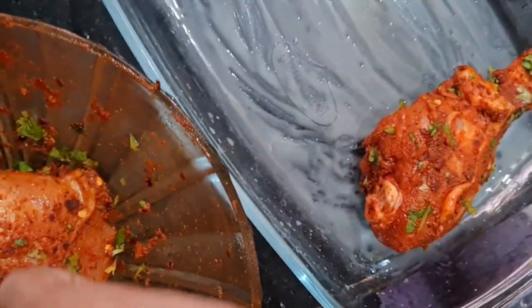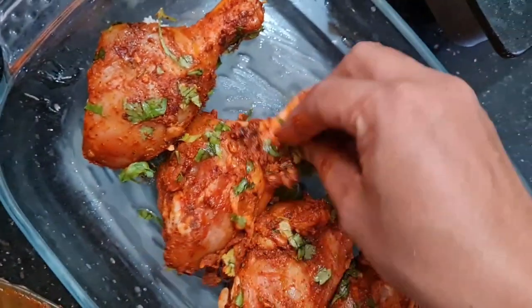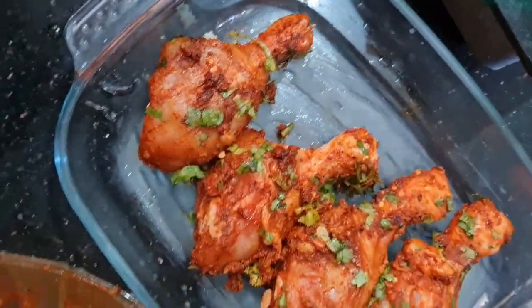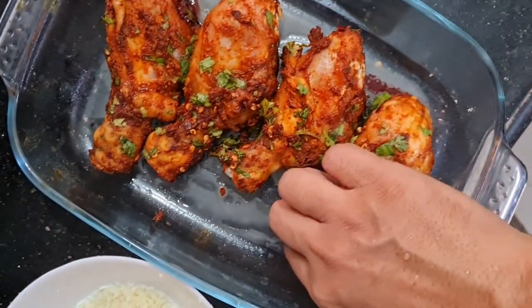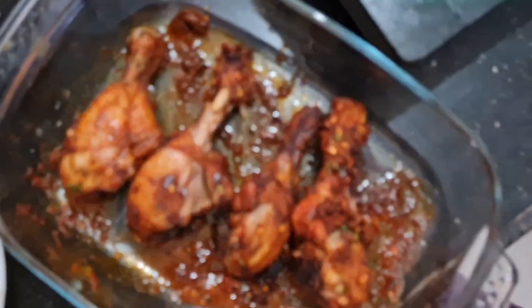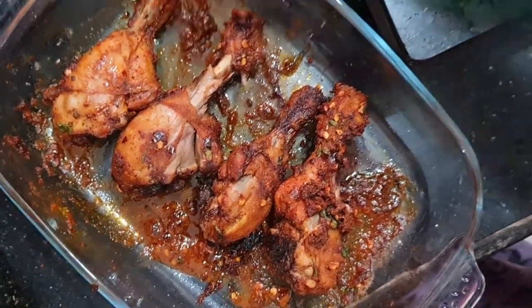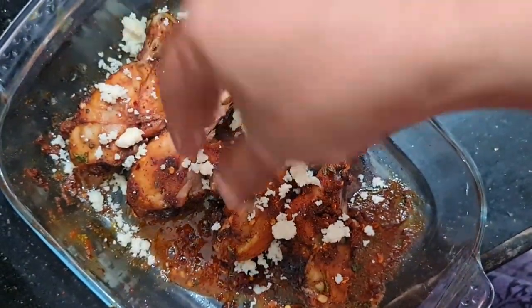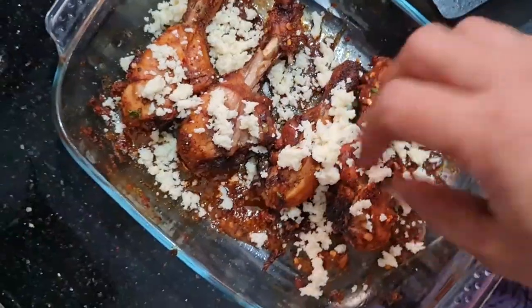I am going to make chicken pieces. Put this on the oven and put it on the oven. I will fry the chicken in 10 minutes and cook this for 10 minutes.